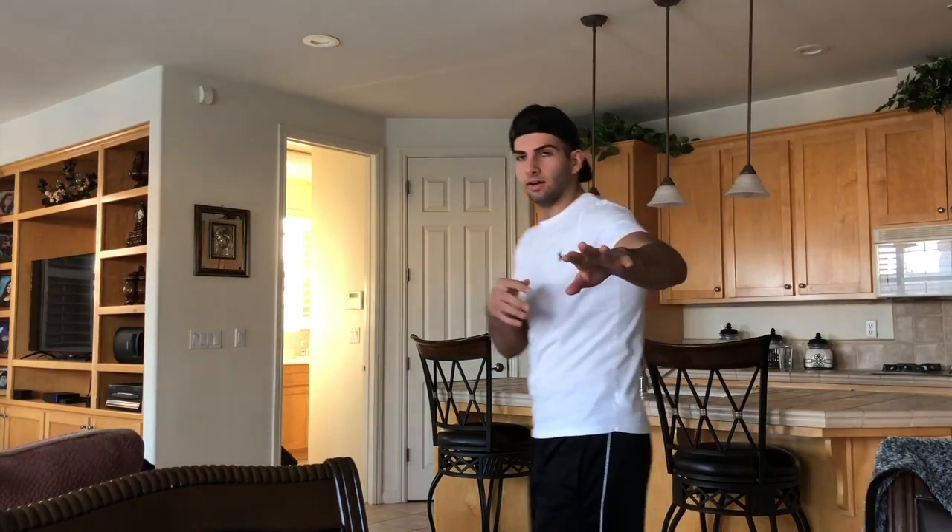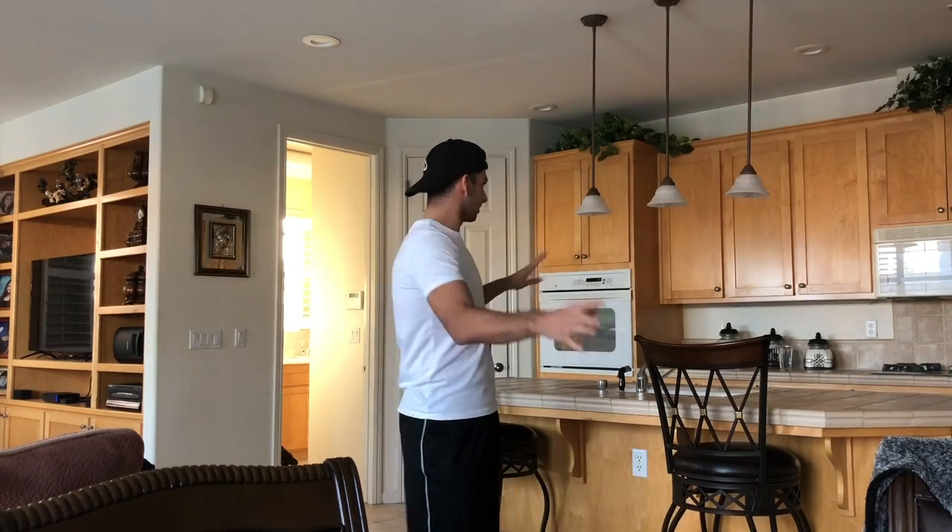Alright guys, I got the camera all set up, hiding right there. Hopefully you guys can see everything because it'll all be over there. Let me go get my mom and then we'll start the prank.